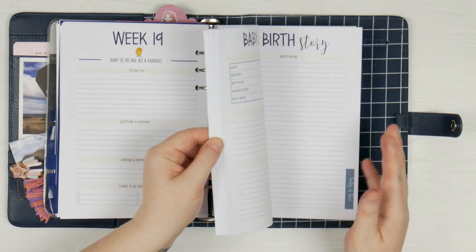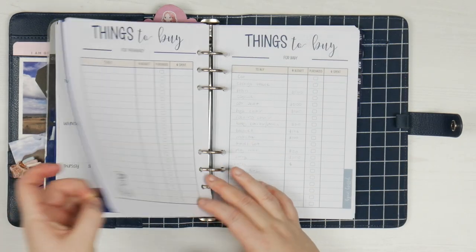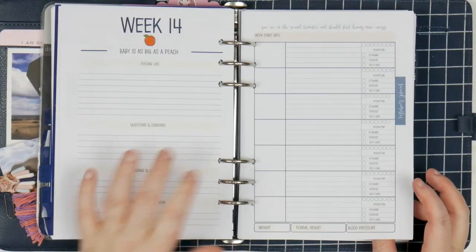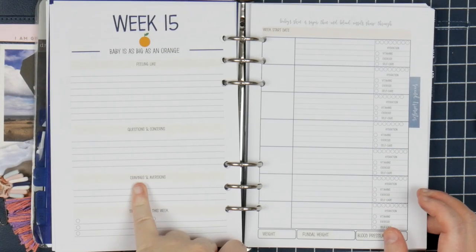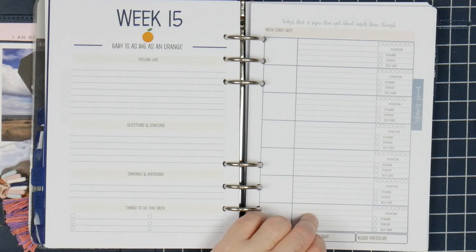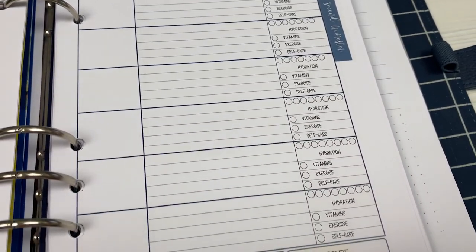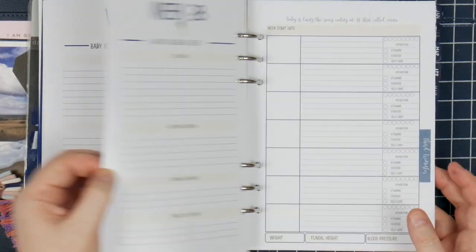I will admit I have not been using my planner quite as much as I should be, but they are here so I should use them. Let me show you a little bit through these inserts — just let me know if you'd like a further in-depth look at these. You come with a three-month perpetual calendar that you can fit in there. Each week has its own little spread: what do you feel like, what questions do you have, what cravings have you had, things to do this week, week start date, and daily tracking — did you have your vitamins, did you exercise, did you do something self-care wise. And it has them as big as a grapefruit or cauliflower — I love the little size comparisons, they make me happy.